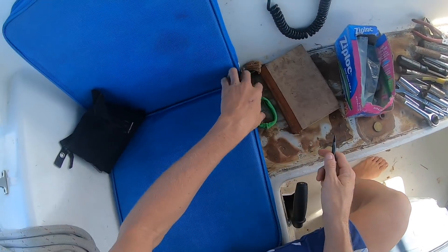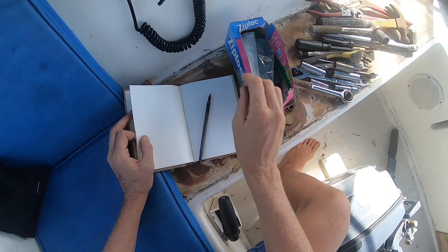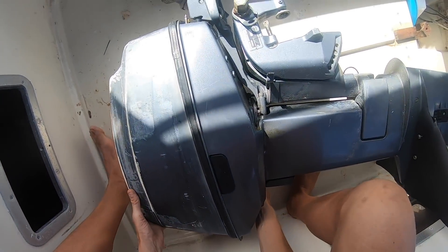Very important, especially if you're new — even if you're not — keep a little notepad. We're gonna write down boat parts, put them in bags, section them, and keep ourselves really organized. Let's get started.